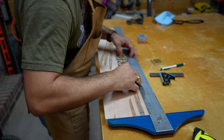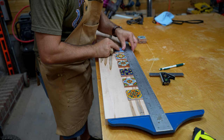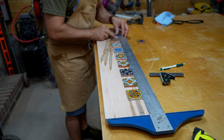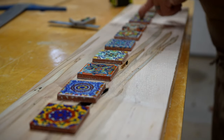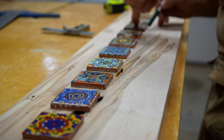We plan on mounting this in our bedroom, which has kind of a southwest theme, so we really wanted to give this piece a southwest feel. We decided to give it a pop of color by adding some Talavera tiles that would be recessed into the wood. Here I'm laying out what the pattern would be with those tiles and then cutting all the notches to recess those pieces into the wood.